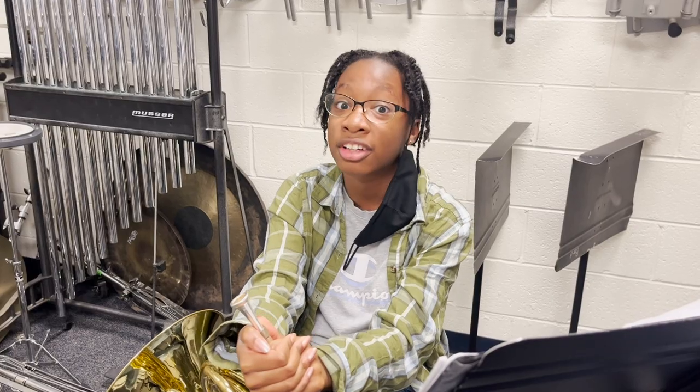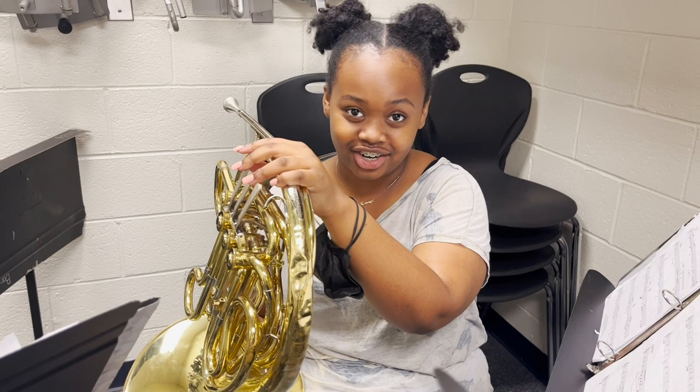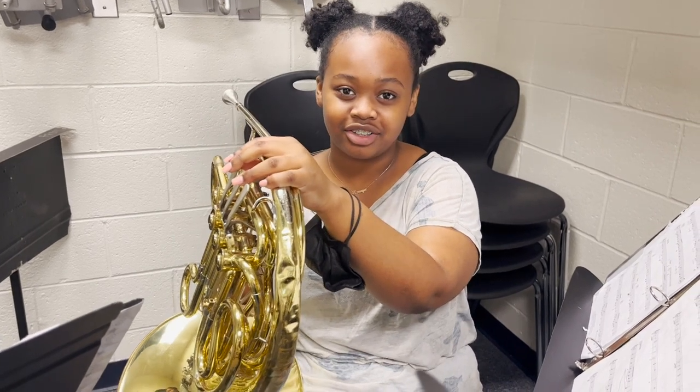The French horn is a brass instrument, so whoever's telling you to try to sound like a saxophone or a clarinet needs to get out, because you're supposed to be loud and aggressive. Our bell is backwards, so make sure you play with a lot of air so you can be louder than the other bells.